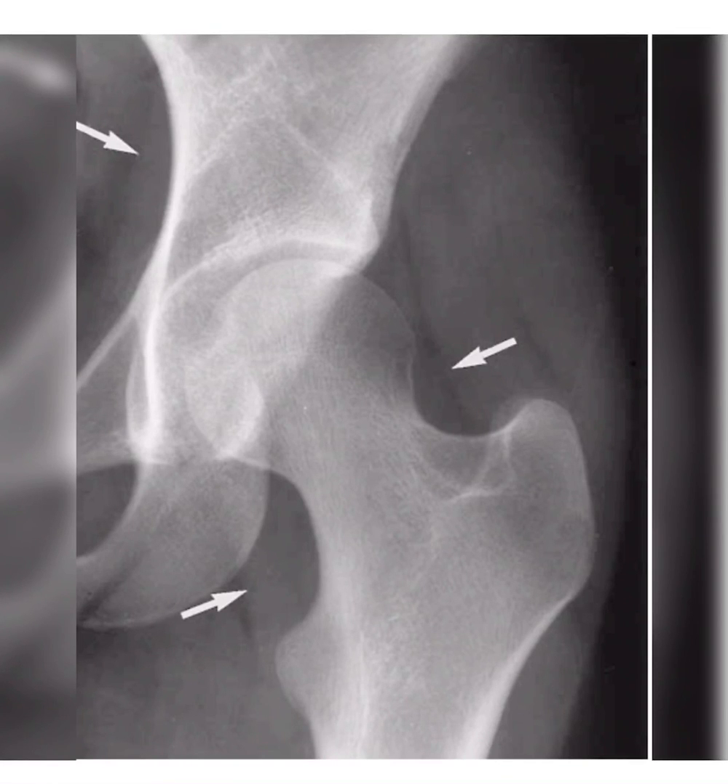As we see here in this AP left hip X-ray, we see the fat pads around the left hip. Here, this is the obturator fat pad, and here the iliopsoas fat pad, and here the gluteal fat pad.